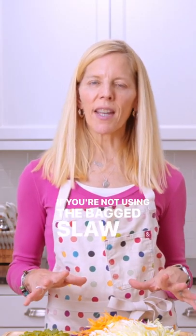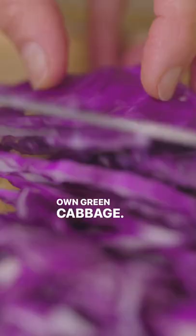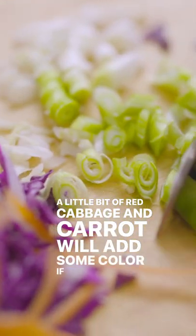If you're not using the bagged slaw mix, you can chop your own green cabbage. A little bit of red cabbage and carrot will add some color if you like.